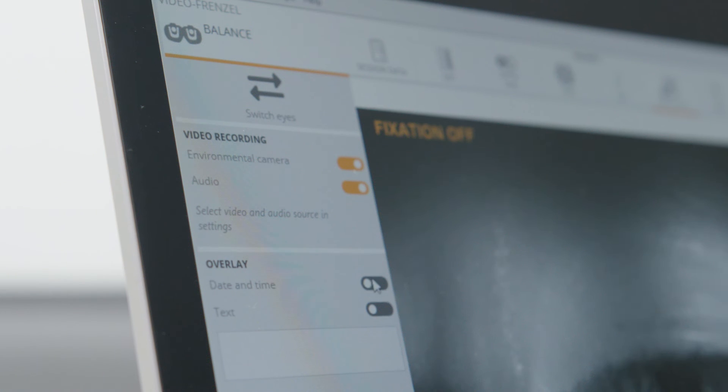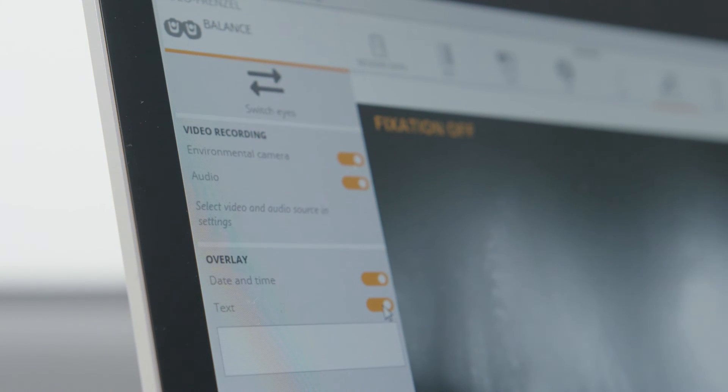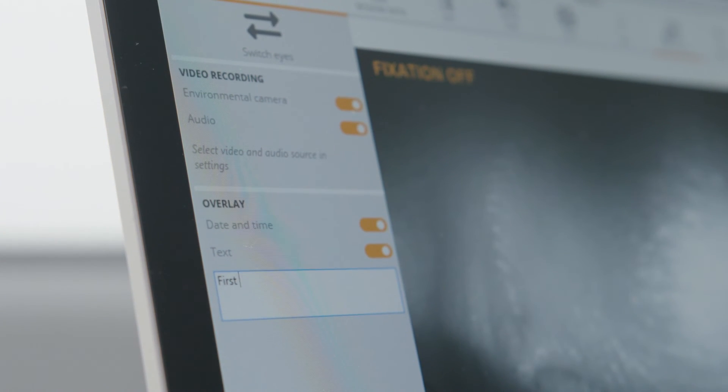Additionally, you can add the test time and date for accurate information storage, and on the left side of the screen is a space dedicated to notes where you can add important comments related to the current exam. All this information can be useful for later analysis of videos stored in Maestro's database.